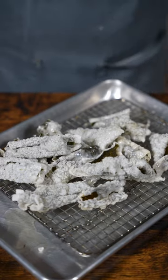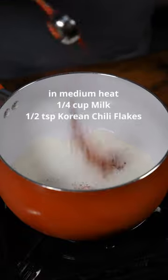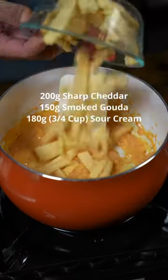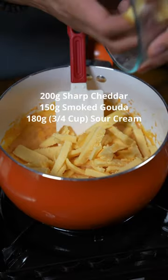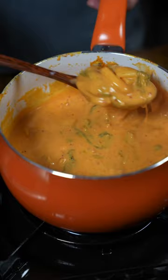Now I'm gonna lightly season this with salt and black pepper. To make the dip: milk, gochugaru if you want it spicy — you can also use cayenne. And we're gonna add cheddar, smoked gouda, or whatever cheese you like honestly. Sour cream. And we're gonna add the kimchi. Now that looks ready.